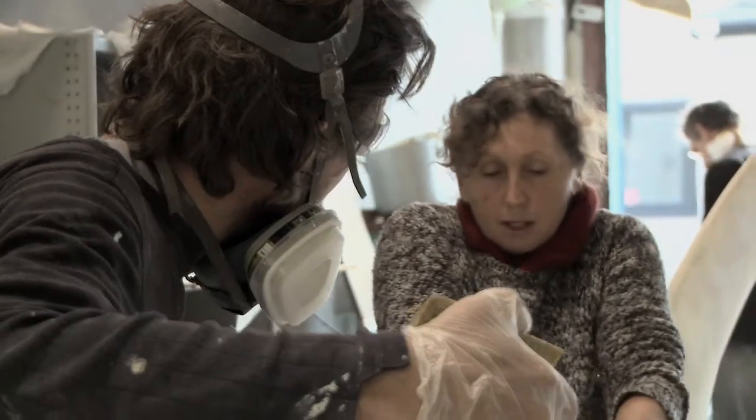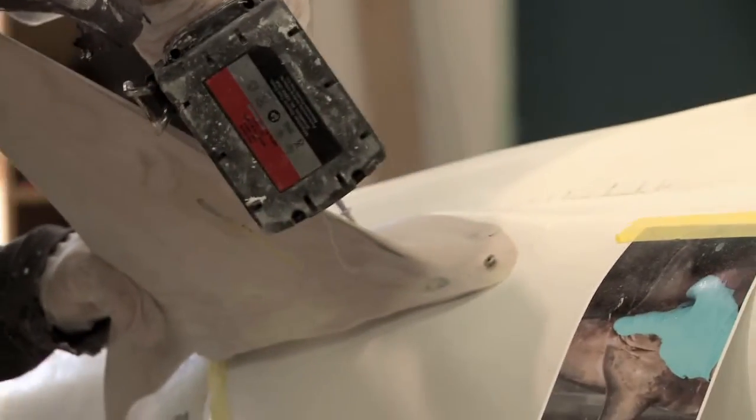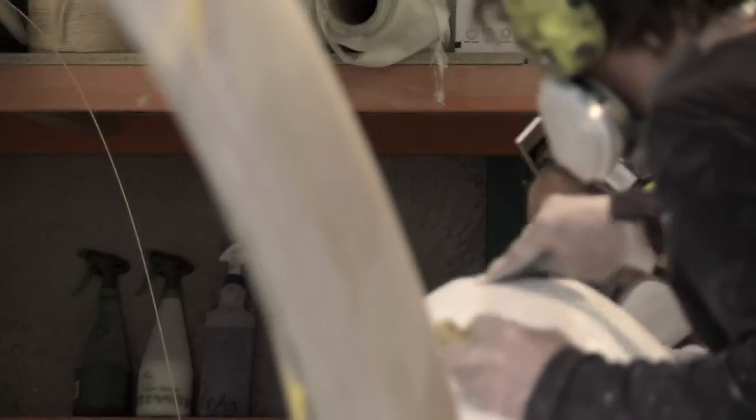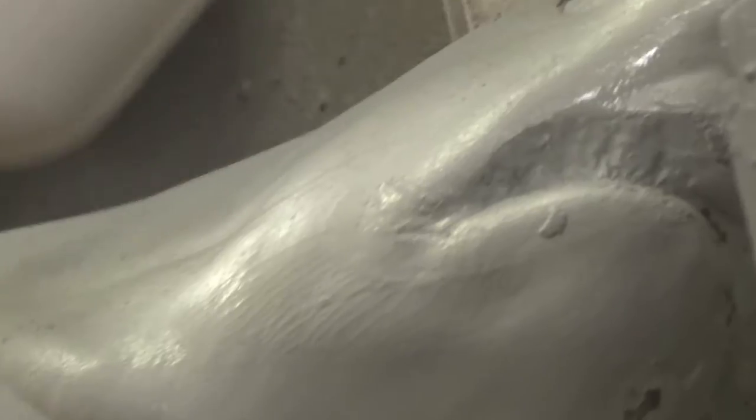That's what I really like about making sharks and marine models — it's an educational process. You can't go to a zoo, you can go to an aquarium, but we can't all go diving around sharks. So this is a really good way to bring sharks to people.